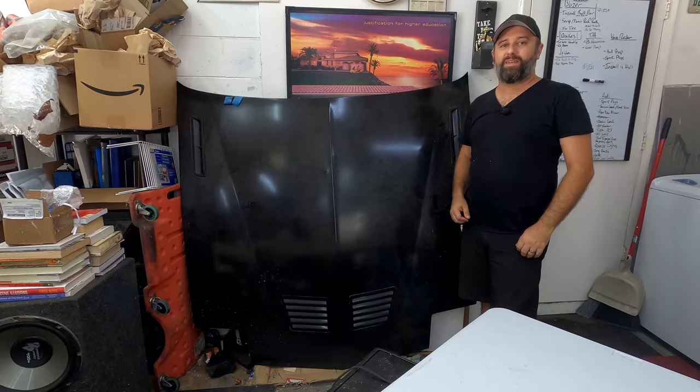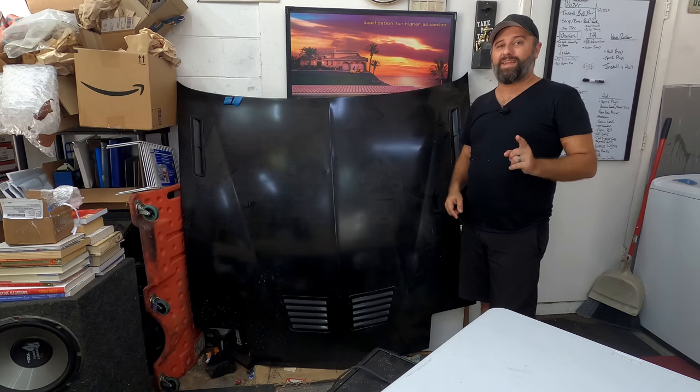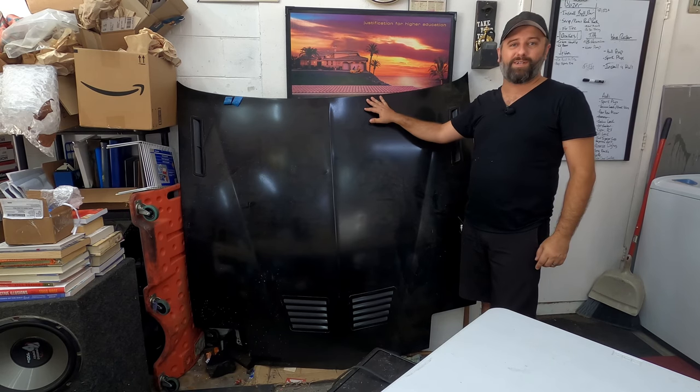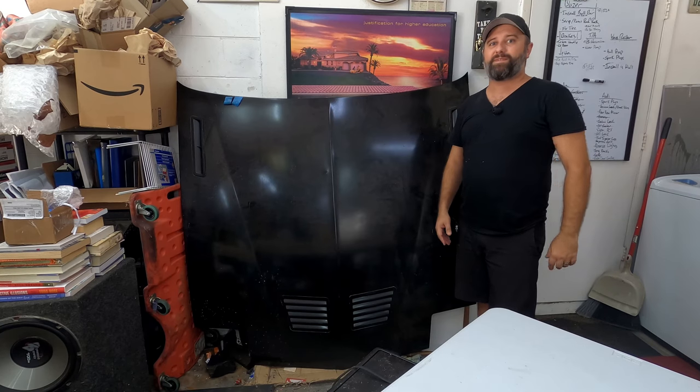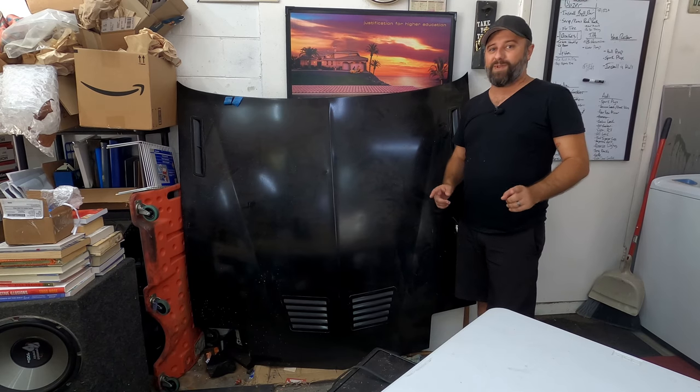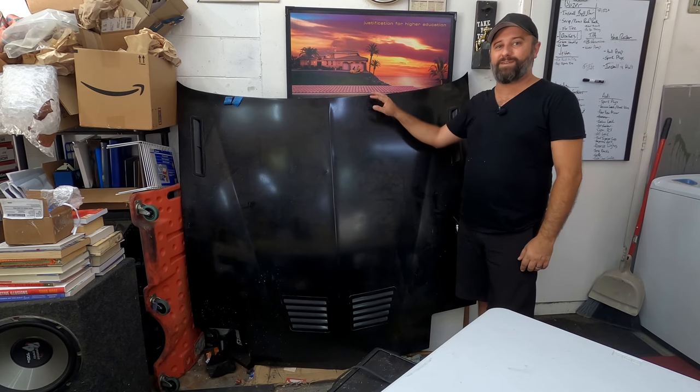I think I might have overestimated the easiness of this project. This time I'm going to show you how to easily and cheaply store your project car's hood. What's up everybody, welcome back to Vehicle Garage. If you're anything like me, you might have some projects sitting around, and one of the things that frequently happens with a project car is the hood comes off.